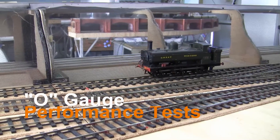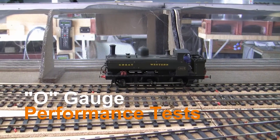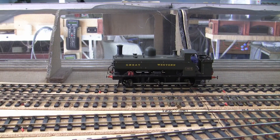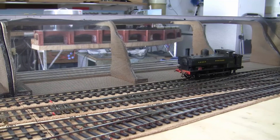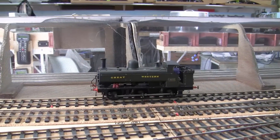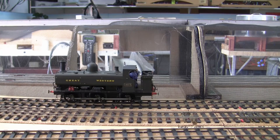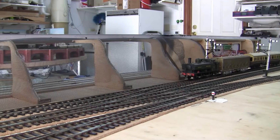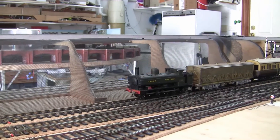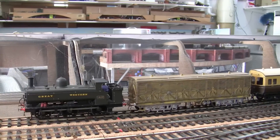Here we have the pannier tank set up with the homegrown Keep Alive. As you can see the locomotive stopped at that baseboard joint, indicating there's very little power to keep the motor running. The pannier has now been fitted with the KA1 Keep Alive from TCS — it keeps moving beyond the break in the power, quite a satisfactory distance. The pannier still has the KA1 on board, but this time a couple of coaches have been added to simulate extra load on the locomotive.